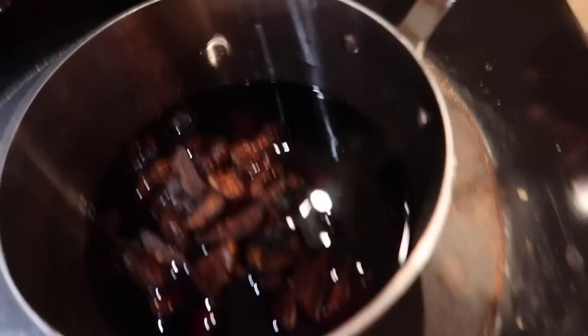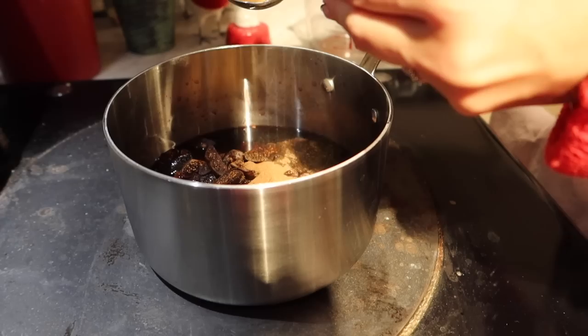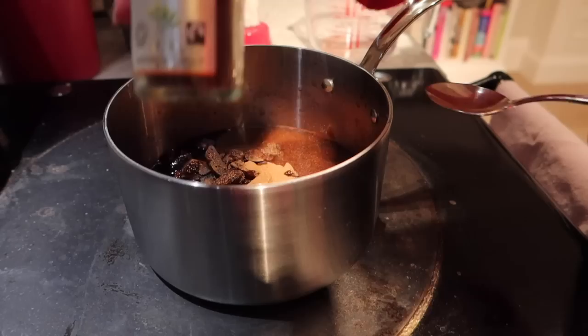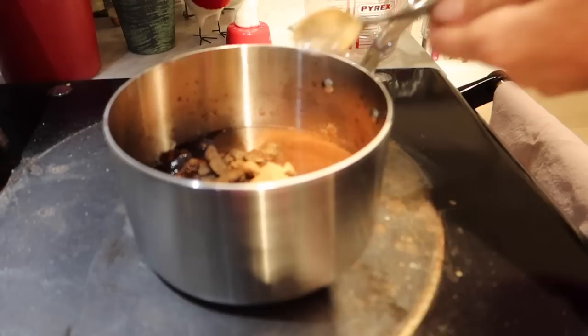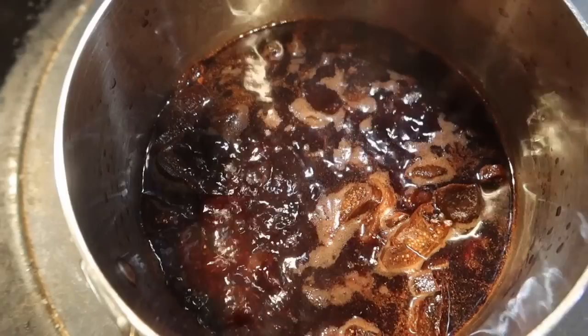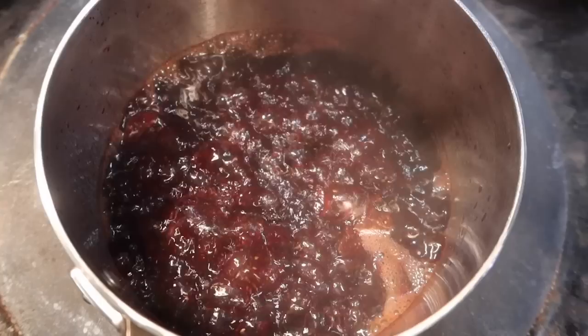I'm using normal Waitrose ground cinnamon and we need one and a half teaspoons — one, two and a dash for luck. Then I have the ground cloves, and we only need a quarter of a teaspoon. I'm now just popping it on the hot side of the Aga to bring it to a boil, first to boil off any alcohol and also to combine those delicious flavours together. I'm going to boil this for roughly around five minutes, but you can basically eyeball it.